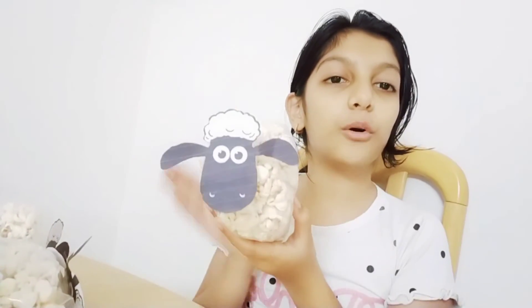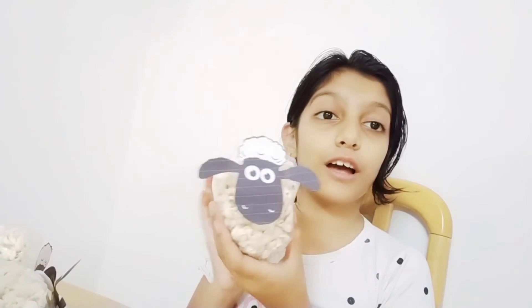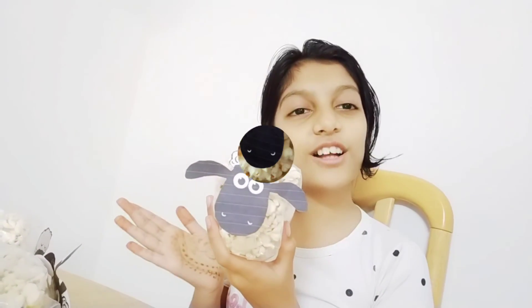Our bag is ready! Look how beautiful this looks. You can also make this for birthday parties and other celebrations. If you make it for some kids they will be so happy — it looks so cute and adorable. Thanks for watching!